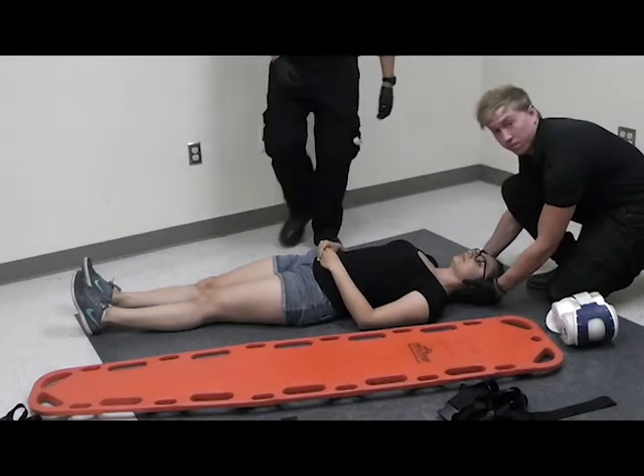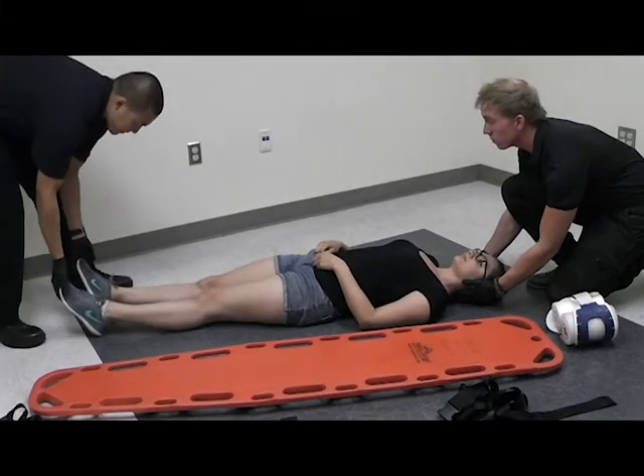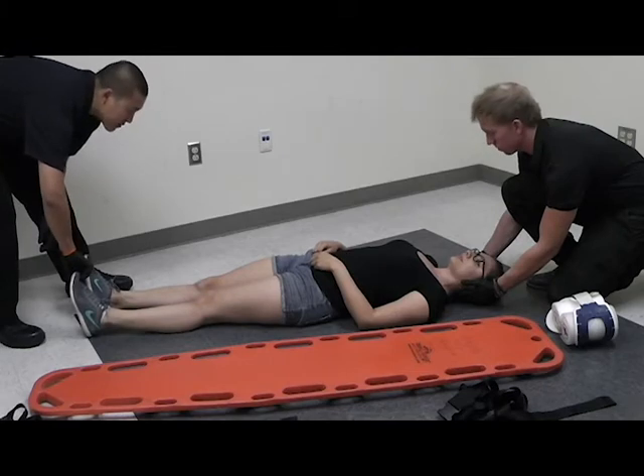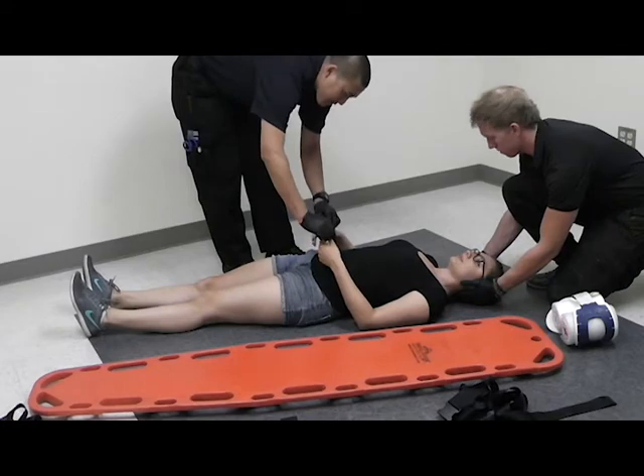Next, I'm going to assess CMS — circulation, motor, and sensation. Keep wiggling your fingers. Press down, pull up. Which toe am I pressing on? Which finger am I grabbing? Right thumb. Alright.